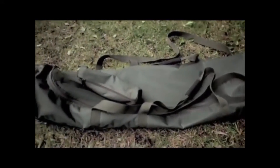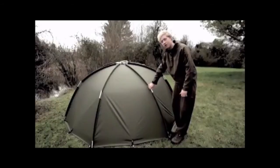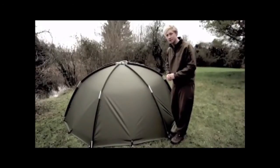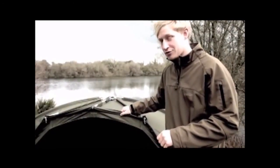Even the bags — like the pegging bag — have been scaled down, as has the carry case. But the Tempest Air still keeps its quality. It's got that brilliant Aquatex material, so as soon as the water hits it, it'll run straight off, especially on the front, so you won't get any dripping over the top. It's still got those brilliant aluminium poles which are extremely strong and, with that locking mechanism, extremely quick to erect. So there we have it — the brand new Tempest Air, and it's definitely going to be my number one choice.